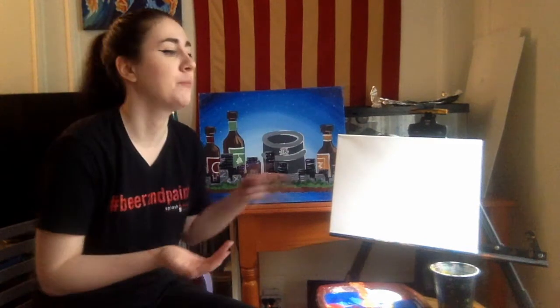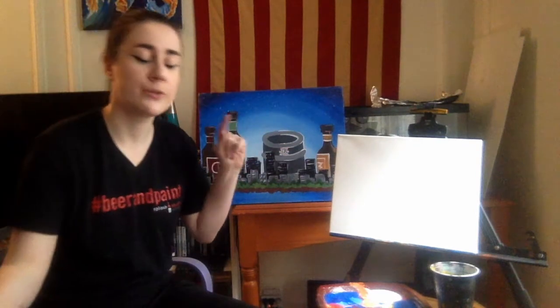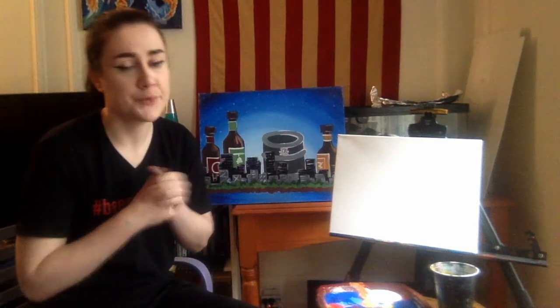So that being said guys, this is a video so whenever you feel like you need to pause it, take a break, let your paint dry or work on something, feel free to pause the video and then whenever you want to get started again, just resume and we can get back into it. So that being said guys, we've got a couple of supplies here I'd like to go over with you.